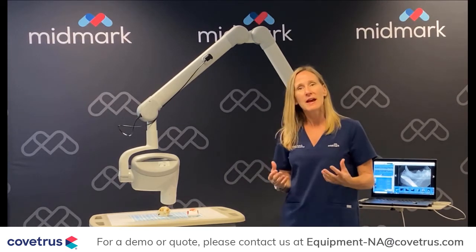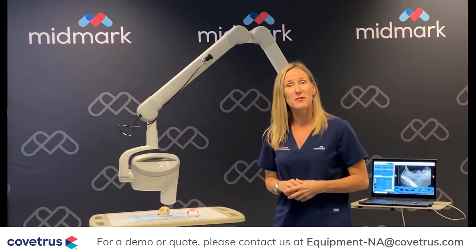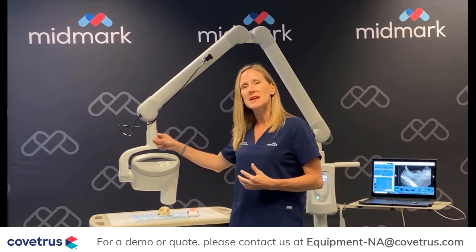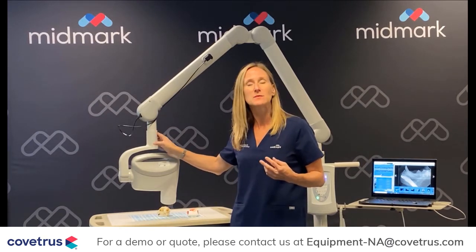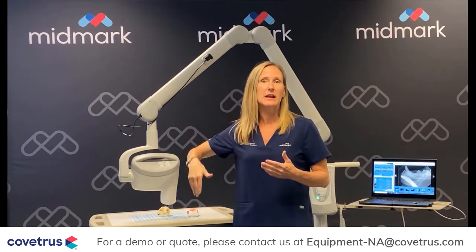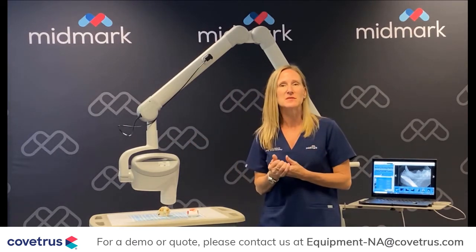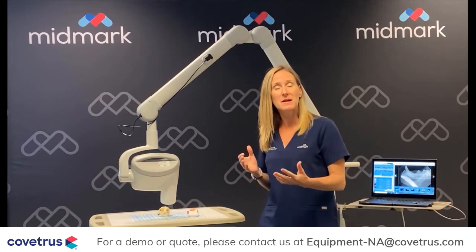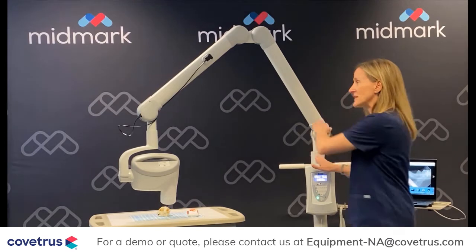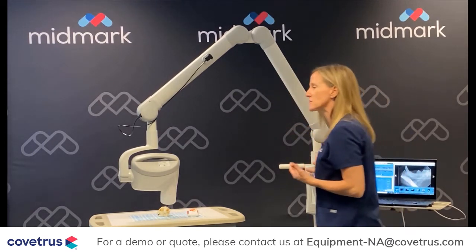Number one, you need to have a stable arm. That's what we're known for with this generator — our arm stability. The reason our arm is so stable is we have proprietary braking mechanisms which prevent horizontal drift and the articulating arm from drifting up and down. We've got two braking mechanisms in the wall-mounted system and one in the mobile generator, which prevents the articulating arm from drifting. This is what's made our arm the most stable in the industry.